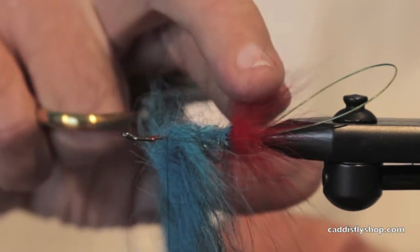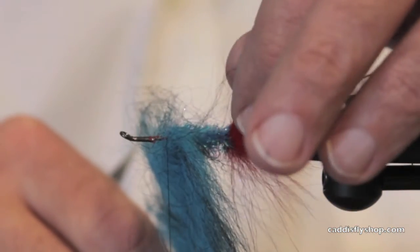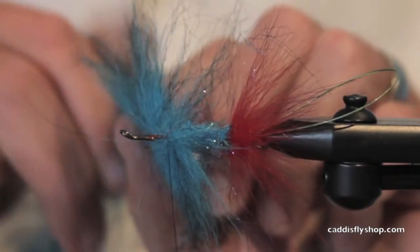Greg Senyo anyway. This is American Possum spun in a dubbing loop. This is Cactus Chenille. This is an EP Foxy brush.